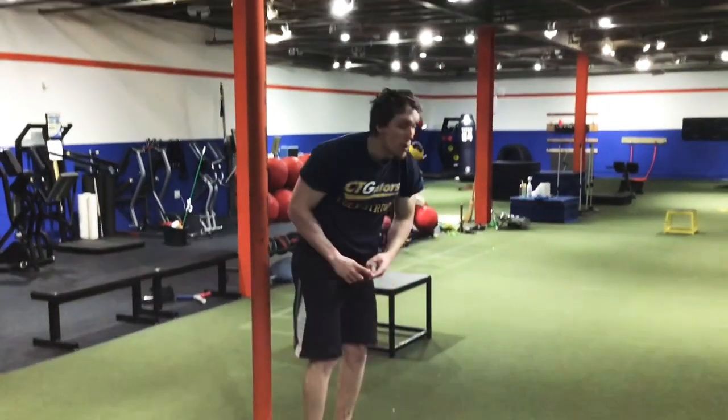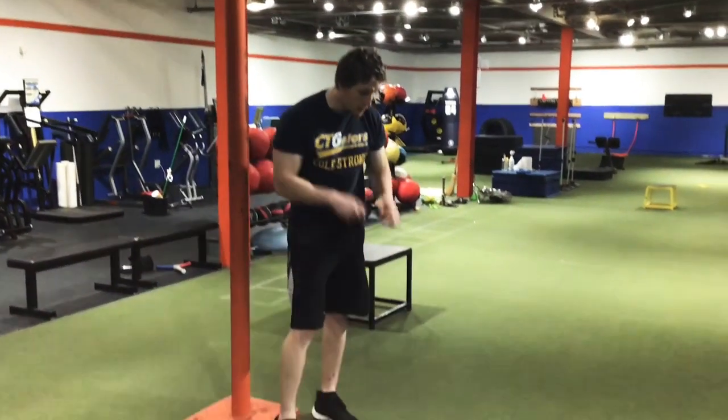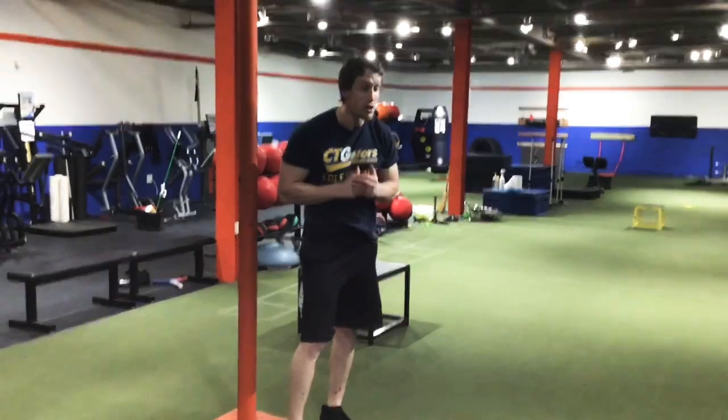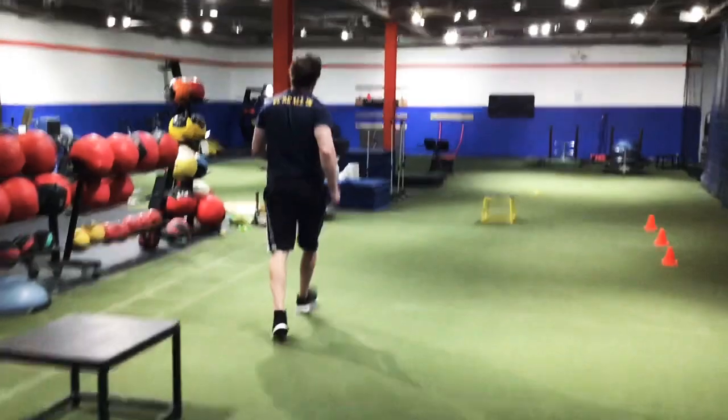For those of you that throw in your sport — so pitchers in baseball, quarterbacks in football — this is going to be a very good drill to help increase velocity. Moving over to the next one, we have our depth jump.